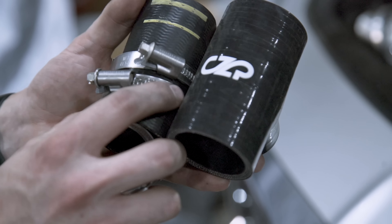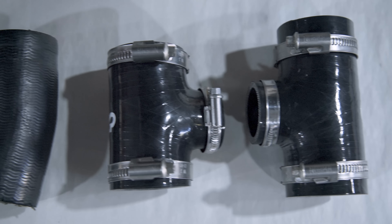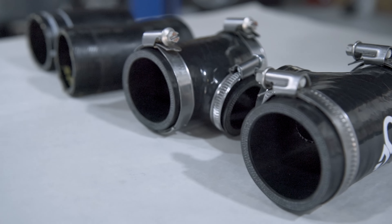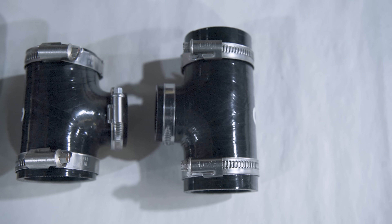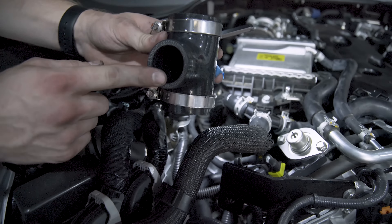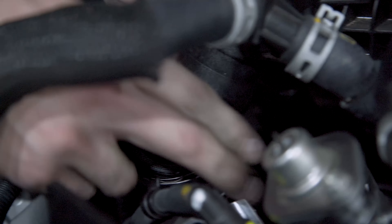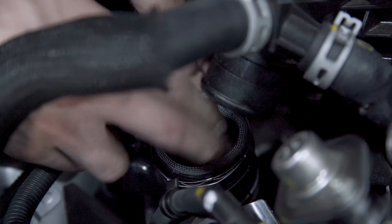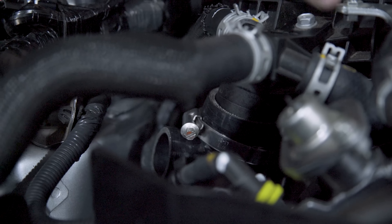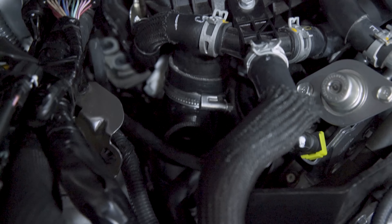With that done, we can transfer the clamps from the old intercooler couplers onto the new CZP ones, including the new ones supplied. There are two different sizes: the shorter one going to the passenger or right side, and the longer one going to the driver or left side. To install these new couplers is the opposite of removal, except these couplers have an opening that needs to be facing towards the headlight to allow room for the new blow off valve. You can see the angle you need here, as it faces the headlight like so.